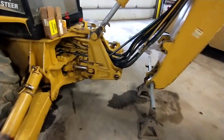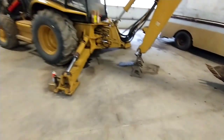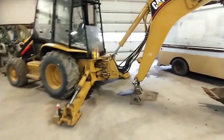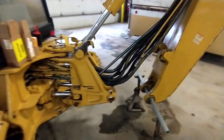Good morning everybody. Here's today's project. Got a CAT backhoe — I think it says it's a 416C. Anyway, she's got about something over 8,000 hours on her.